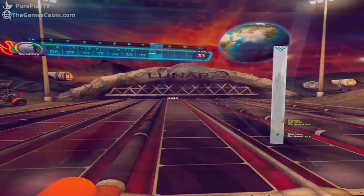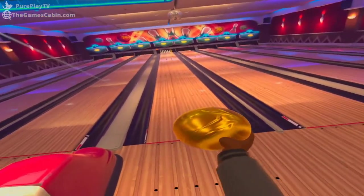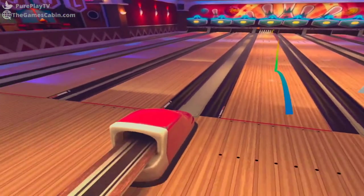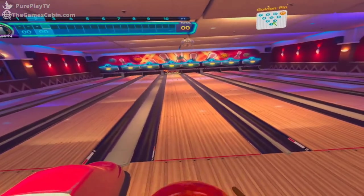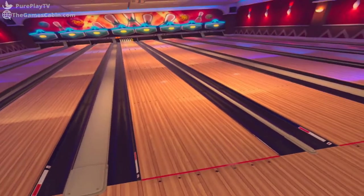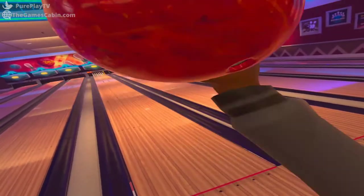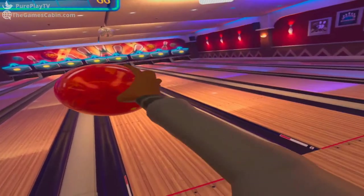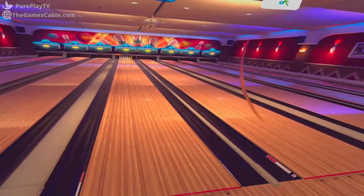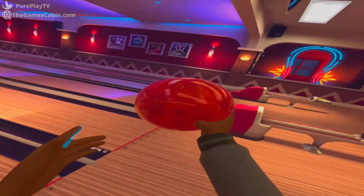VR bowling is never going to be quite right. We can simulate shooting a gun with a physical gun stock, we can simulate getting shot with a vibrating body pack, and we can simulate a good game of table tennis very very well, as I noted in our 11 Table Tennis VR review. They're not perfect simulations mind you, but they're close enough. Bowling, on the other hand, will never come quite close enough, because it's a very physical sport with a lot more going on than just picking up a ball and swinging it towards the pins, even if that's how I play.